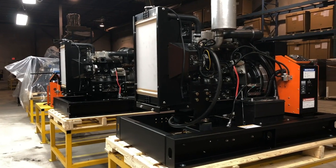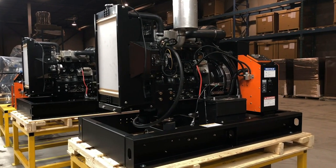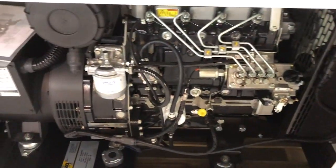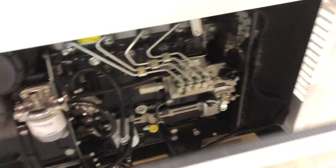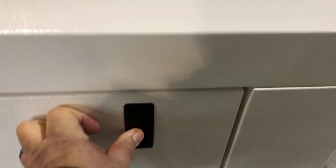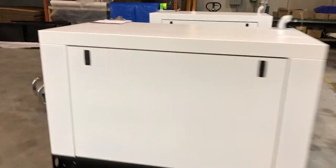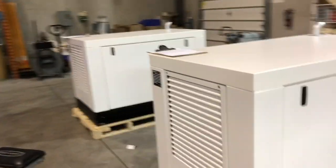When the generator assembly has been completed, it is load tested for quality control. The next step is to build the canopy enclosure around it. After some labeling and cleaning up, another quality control check is performed and the generator is ready for packaging and to be shipped out to the customer.